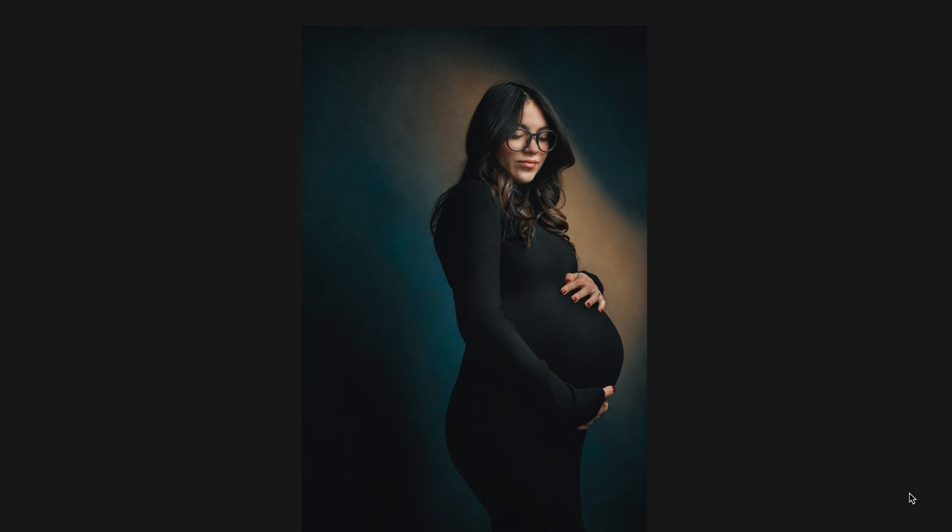This was Canon full frame R5, 50mm F1.2. She gave birth the next day, so that's kind of a cool story — we got these maternity photos done literally under the gun.